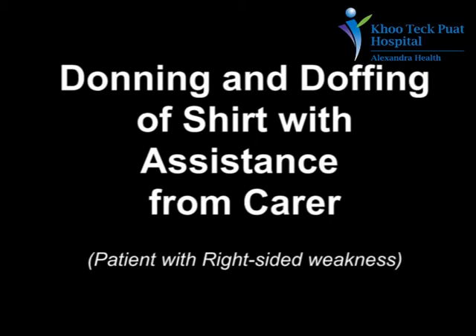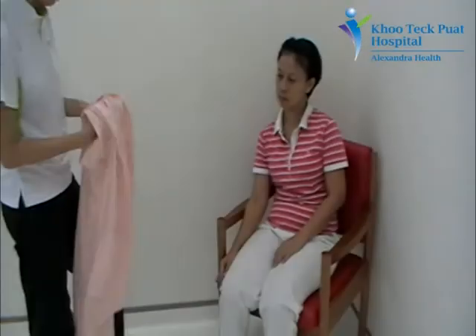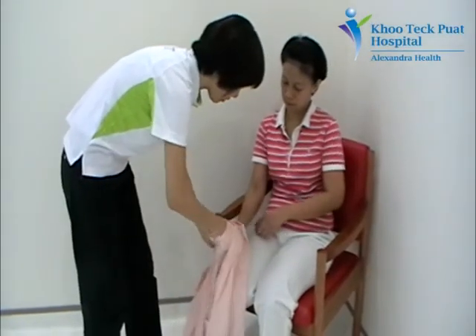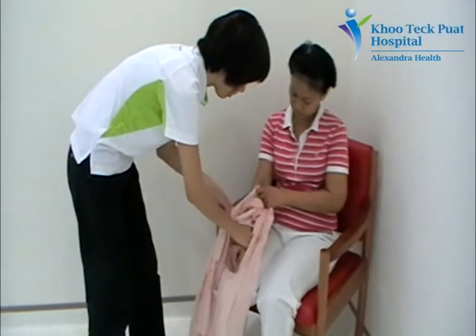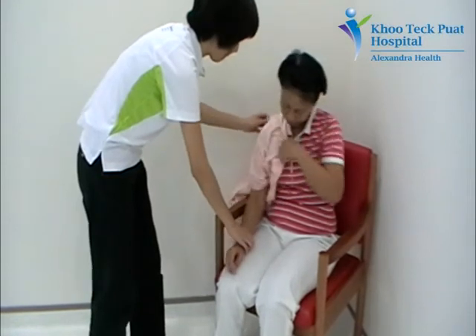Hi everybody, today I'm going to show you how to assist a patient with right-sided weakness to don and doff a shirt. Orientate the shirt and assist the patient to thread her right arm into the arm sleeve. Pull the shirt up the right arm and bring the shirt across the shoulders.